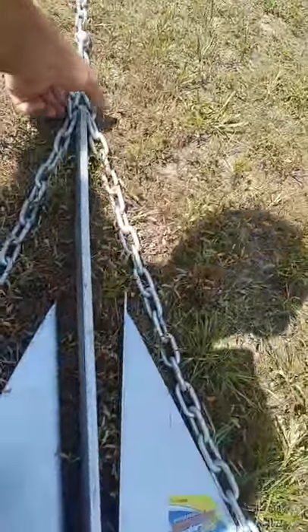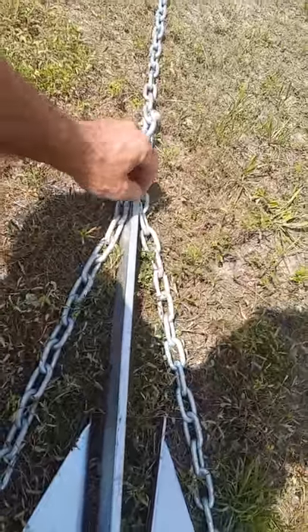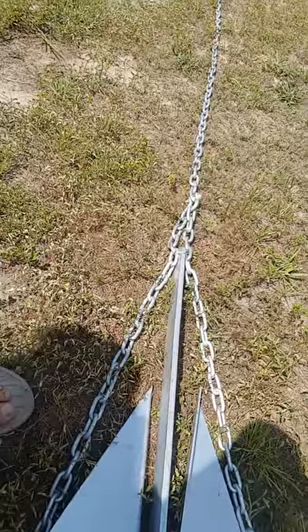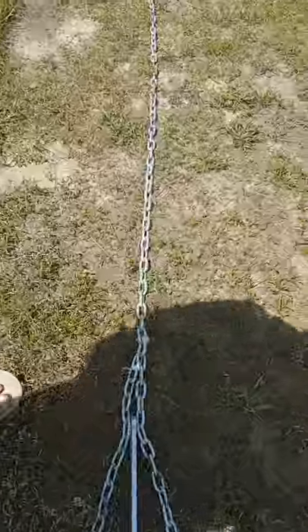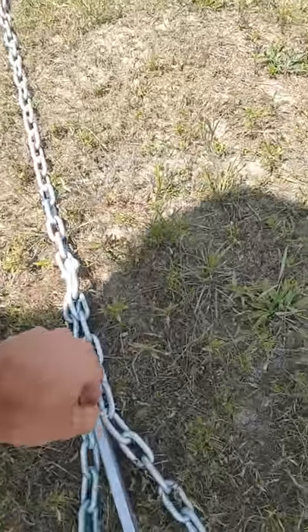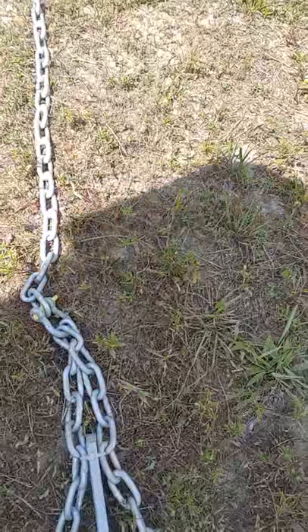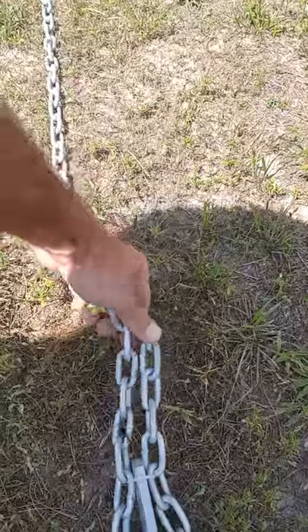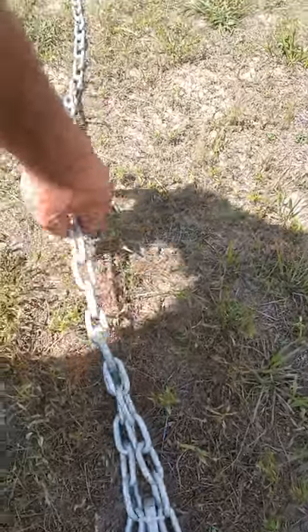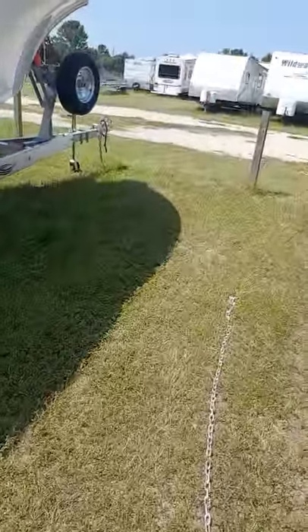Then you take it and pull it up and zip-tie it here. I wanted to use a 70-pound zip tie — I think this one's only about a 20-pound zip tie — but it's been carrying the weight of the anchor so far, so it may be enough, it may not. The two chains come together here, shackled, and I've got 16 feet of chain going this way, and then I'll put my rope on that end.